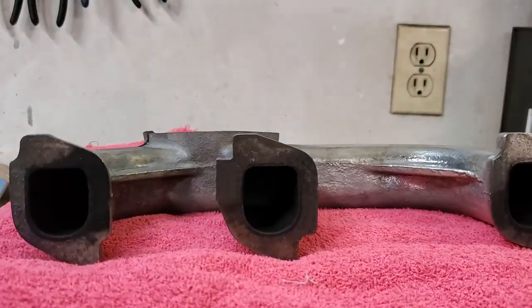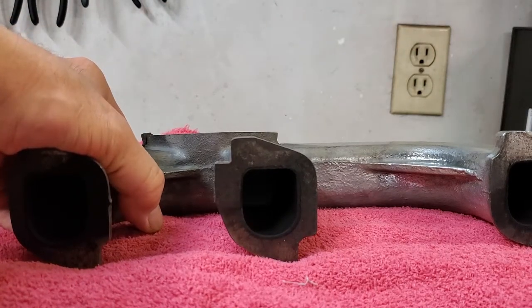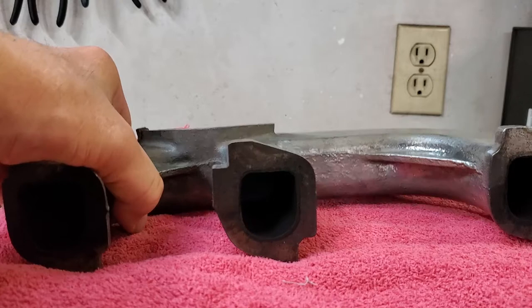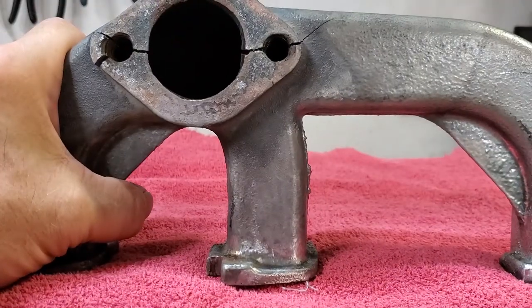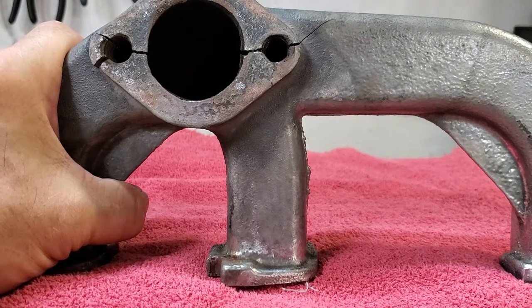When we ordered the part done by JetHot, we ordered it with an upcharge of getting it done in five days from when they had it, and it still came in under $200. So it gives you an idea — it's a highly affordable thing to do. In a moment we're going to show you just how bad the one we sent out was, because we have the other one of that pair here still. We'll let you see what they started with — you've already seen what it finished like.